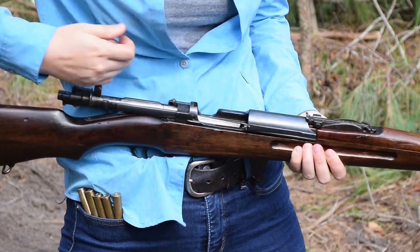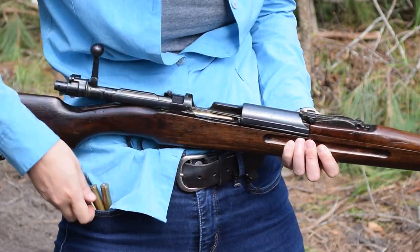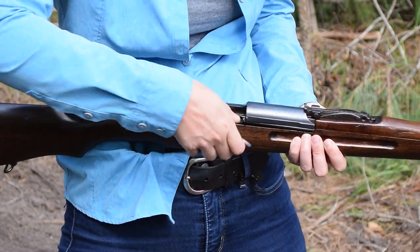To load up, thumb forward the dust cover — weird when they're not integrated with a bolt — and then normally we'd strip feed. But those clips are insanely rare, so pop in 5 rounds of 8mm rimmed Type 45.